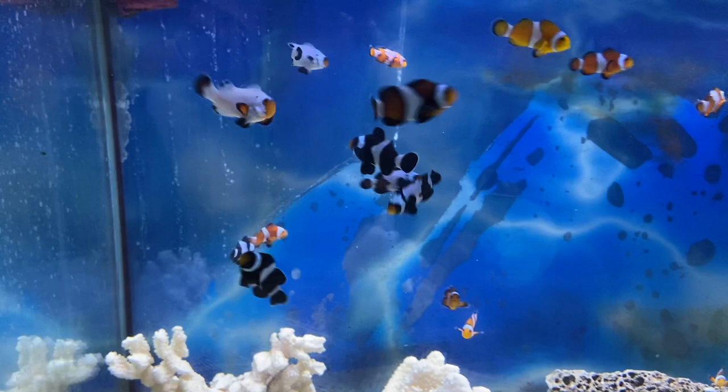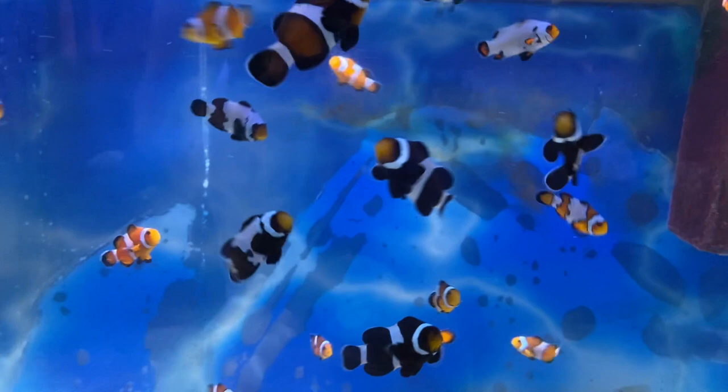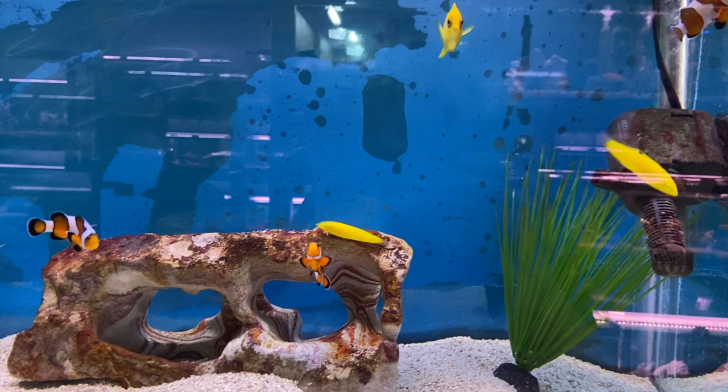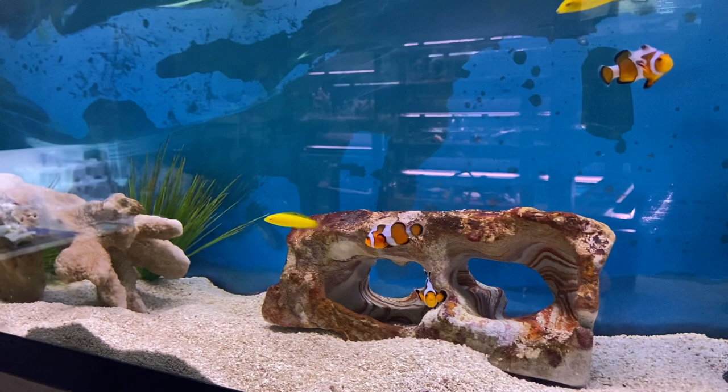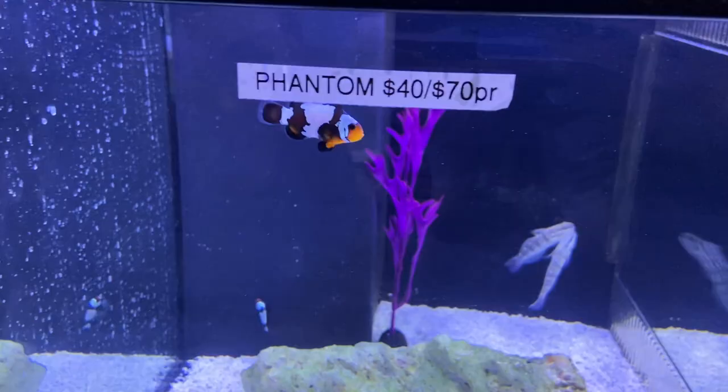So as a big overview, there are a few main types. I'm only going to cover a few — I'm not going to get into like the skunk or the tomato clowns or anything like that. Those are a little less common, but there are different types. You've got Ocellaris, which is probably the main type of clownfish, one of the biggest types that you'll see, especially on the market, in stores, and online — different breeds, colors, and designs of Ocellaris clowns.